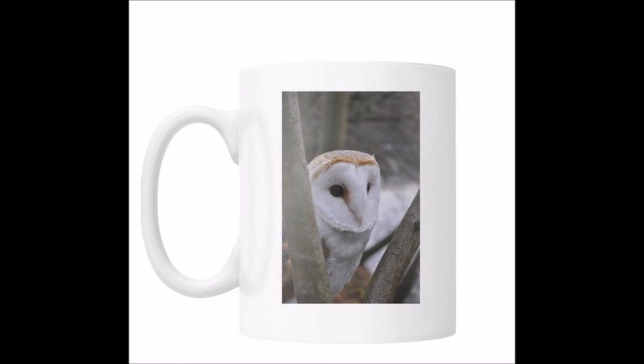Ok my precious owl family, I hope you love these mugs. Give this video a big thumbs up if you do and I'll see you in the next video. Bye!